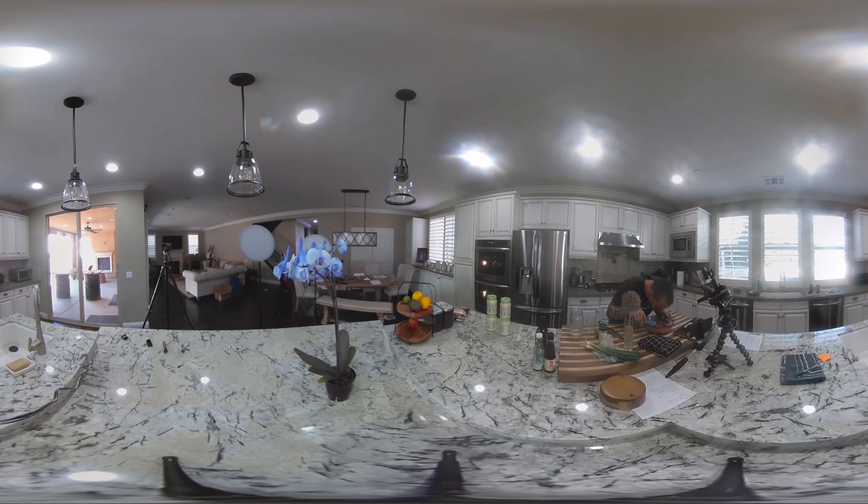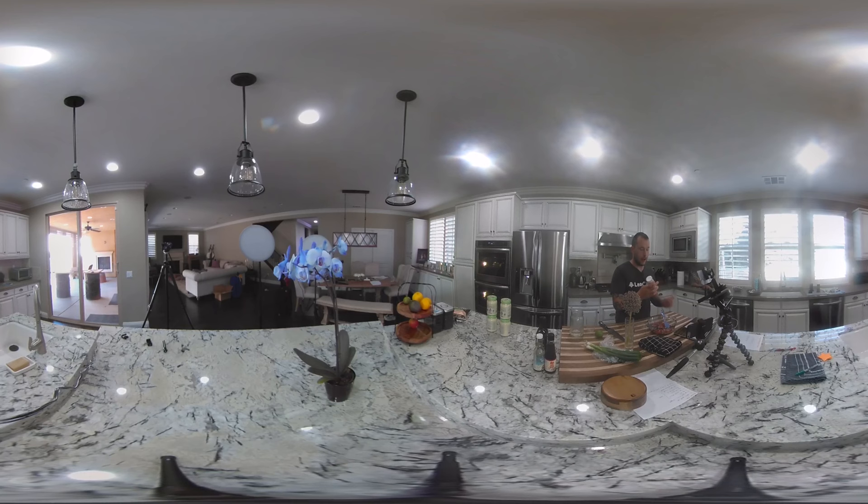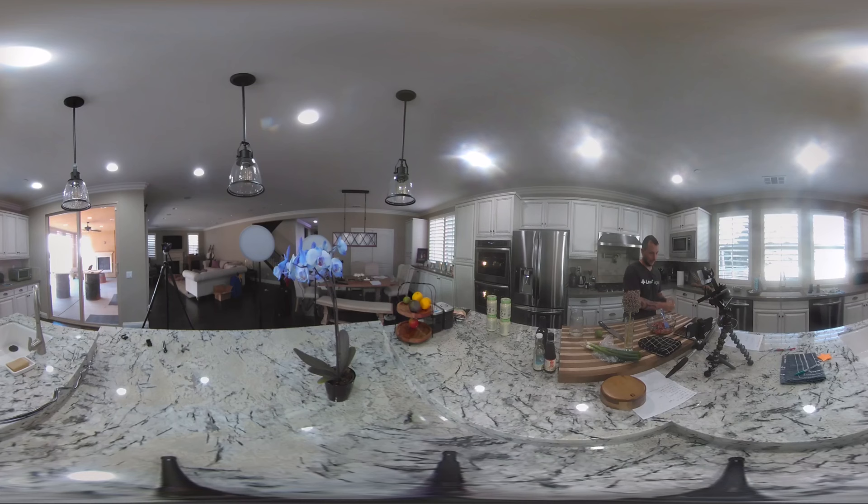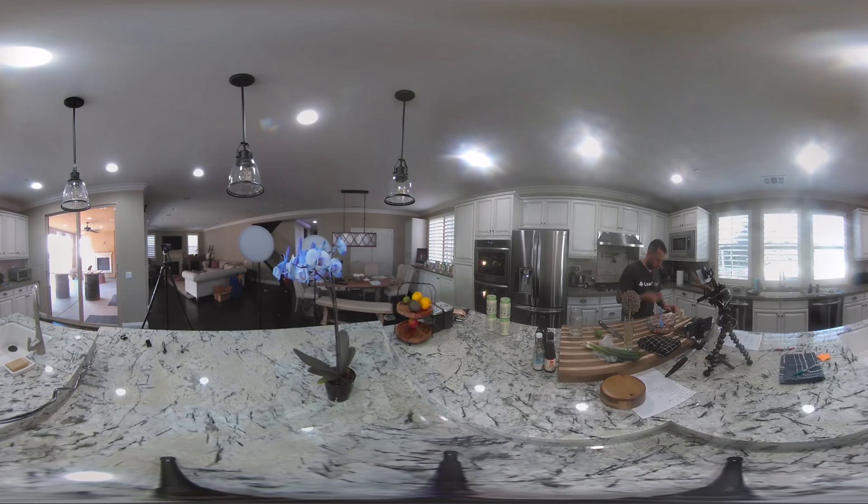It smells phenomenal. I only have one more ingredient to add — my favorite: sesame seeds. I'm going to add about a tablespoon, measuring it out so I know exactly what it is and it's done correctly. There we go — that'll be enough. My wife doesn't want too many so I'm toning it down a little bit. I love sesame seeds.